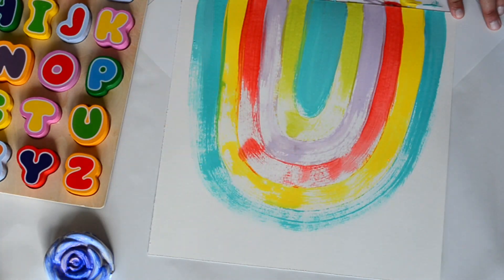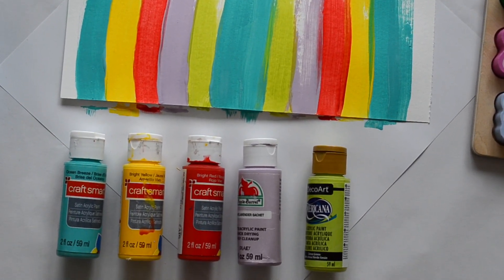Now I'll let this background dry completely before we move on to the next step.